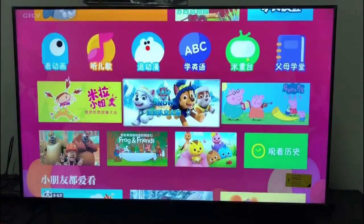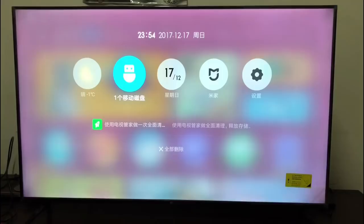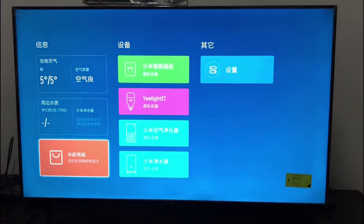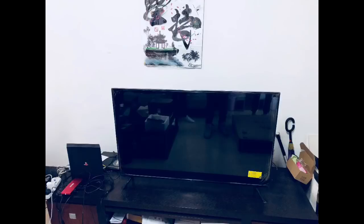There is a section for kids' content as well. There is also a Xiaomi membership and login section, which I will set up later. Overall, this TV is good — I've watched it and I really like it so far.